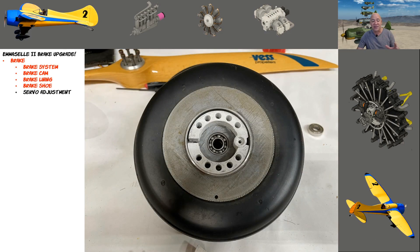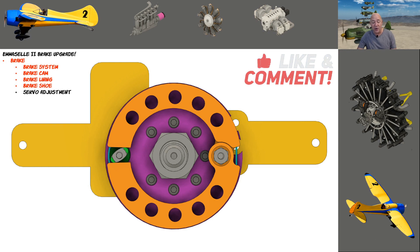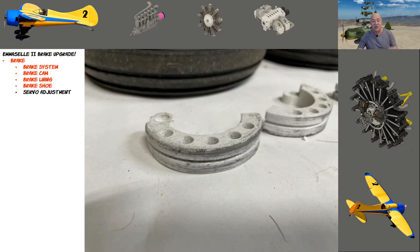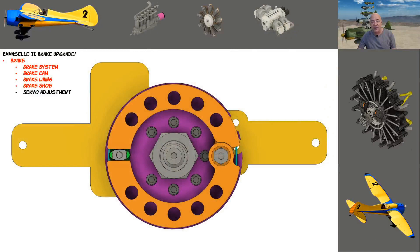What I want to talk about now is what's going on inside and how I can adjust this. When I engage the brake, you see the two shoes move apart — it works perfectly. You can see the little green rubber band holding the shoes together. I was nervous about how to do that, but I put a groove through the shoe for the rubber band, and there's still enough surface on the two sides for a model aircraft of my size — 58 pounds at the time, now 61.